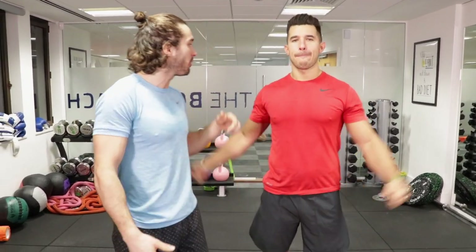Welcome back to The Body Coach TV. I'm joined by a good friend of mine, Faisal, Mr PMA. You can follow him on Instagram at Faisal PMA Fitness. He's a Barry's Boot Camp trainer and Nike Master trainer. He's come down to The Body Coach HQ today to put me through a workout.